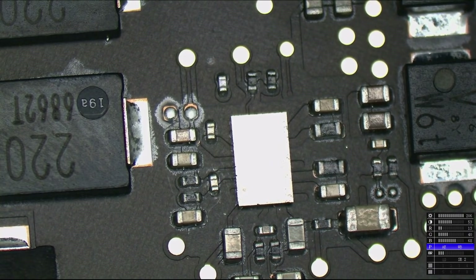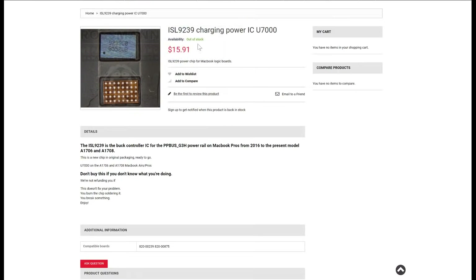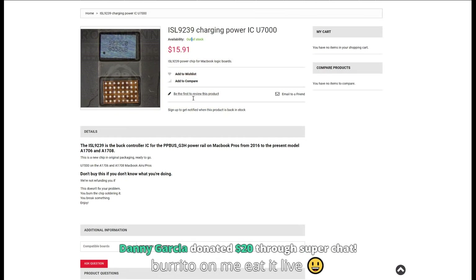If you need an ISL9239 and you're not sure where to find it, we've got you covered at store.rossmangroup.com — it's actually in stock. It says out of stock for some strange reason even though it's in stock, because Mikey didn't update the inventory. Mikey! ISL9239 says out of stock but we have over 15 of them. It's going to show up as in stock very soon. We're also still looking for employees, so if you want a job check out email help at rossmangroup.com. We have excellent benefits and excellent working conditions for anybody who can count the inventory. With that being said, let's move on to replacing this chip.